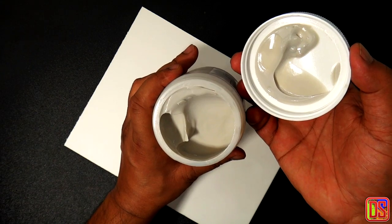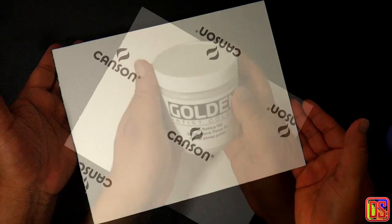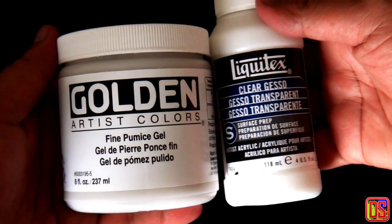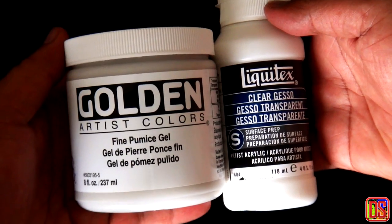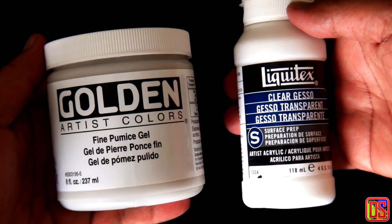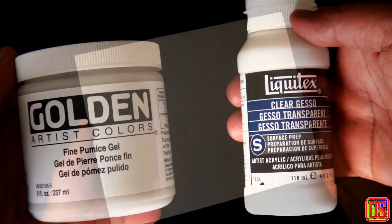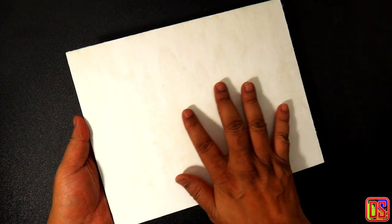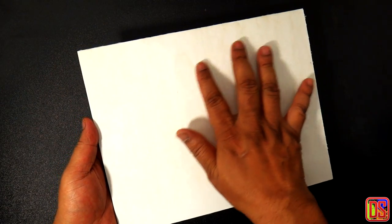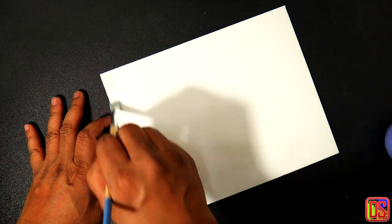The Golden Fine Pumice Gel or Liquitex Clear Gesso is a ready-to-use mixture of binder and grit that can be directly applied on the support using a brush. To prepare my surface, I have taken a Canson art board as my support and Golden Fine Pumice Gel as the ground. The difference between the two is that Liquitex Clear Gesso produces a very rough surface, which in some cases may be very appropriate. I mostly use Golden Fine Pumice Gel as it produces a very nice, softer texture with its fine pumice powder.